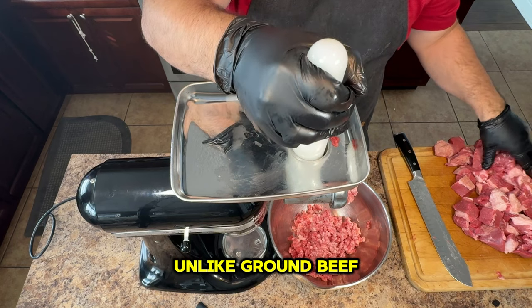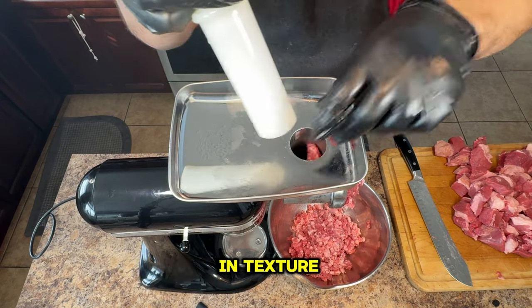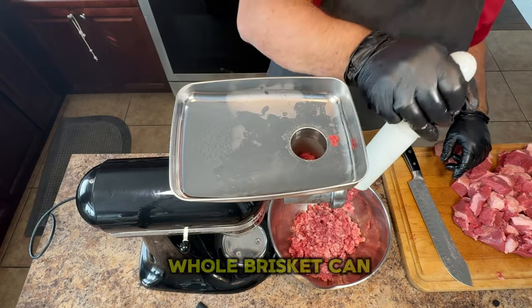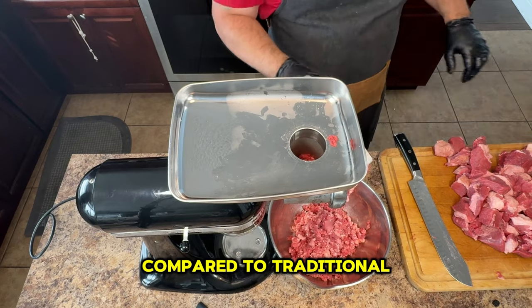Unlike ground beef, which may be sourced from various cuts, ground brisket offers uniformity in taste and texture. Finally, choosing a whole brisket can often be more cost effective per pound compared to traditional ground beef.